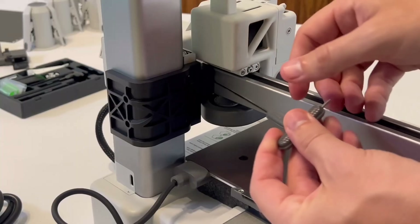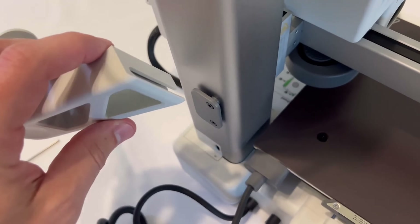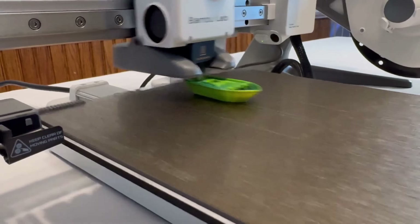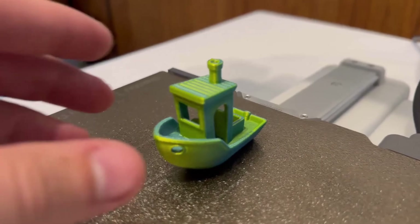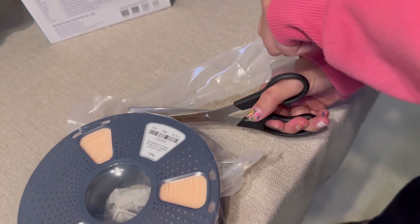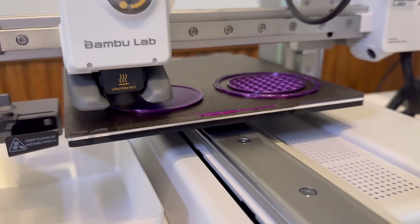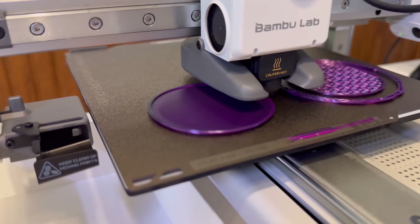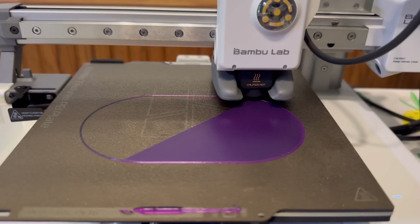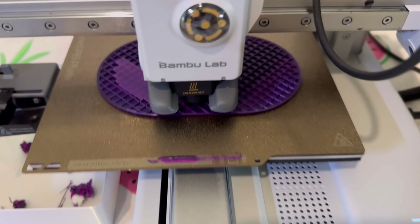I want to talk about my first impressions of the A1 Mini. When I first unboxed this machine, I was honestly blown away by how easy it was to get started. The setup process was super straightforward and I was printing within about 30 minutes. For a beginner-friendly printer, it didn't feel cheap or like I had to settle for less — it just all worked right out of the box. The first few prints were surprisingly good: layers were smooth, no adhesion issues, truly plug-and-play.